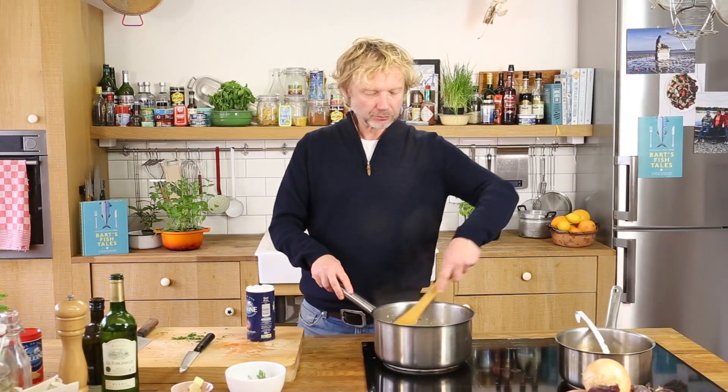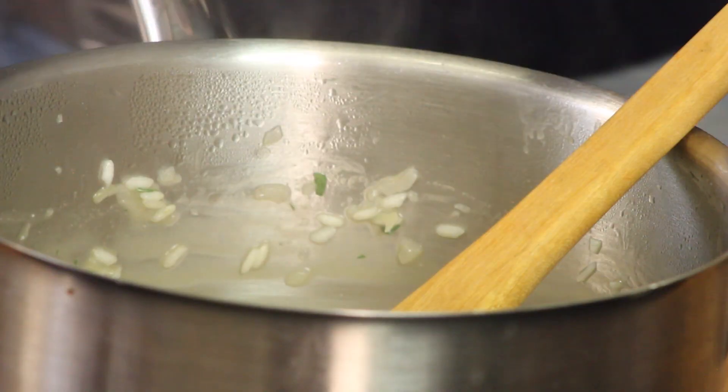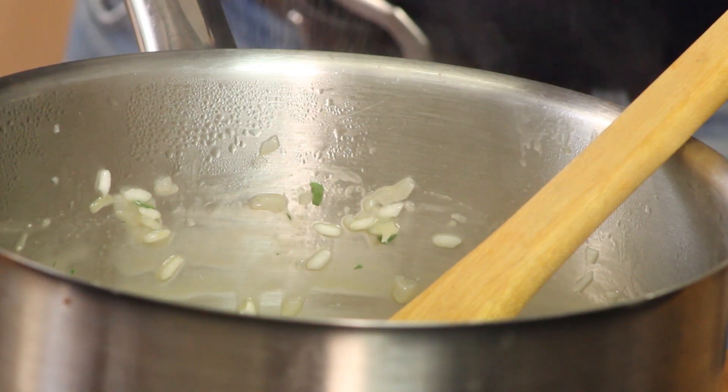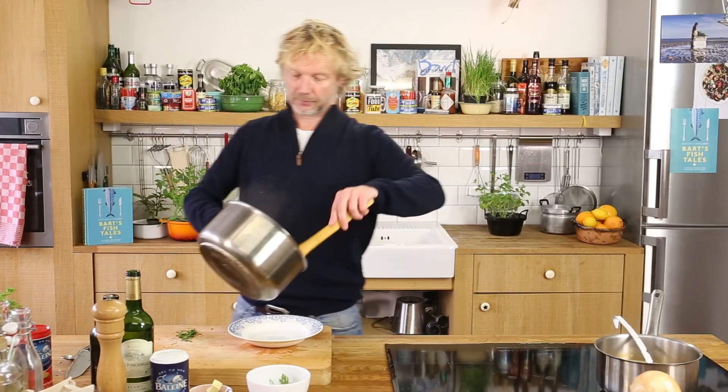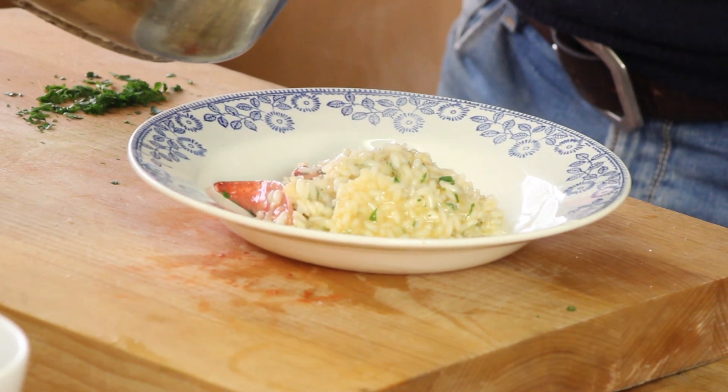The rice is perfect — perfectly al dente. I give it a bit of salt and some black pepper. Time to plate up the lobster risotto — it smells so